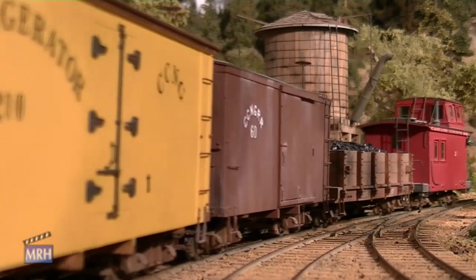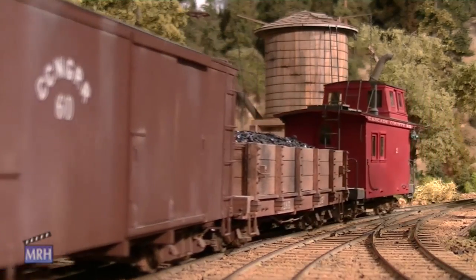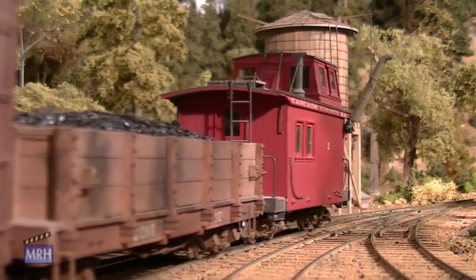Thank you very much for having us, Dave. It's been a real pleasure coming here and looking at this layout. You obviously have more than an average level of craftsmanship in you. Well, thank you very much for coming by, and we'll go run some trains.